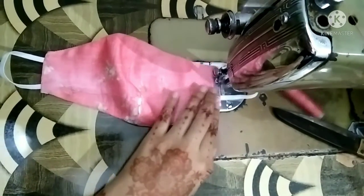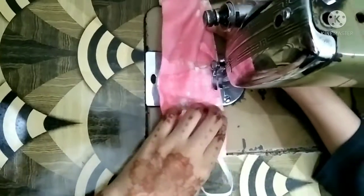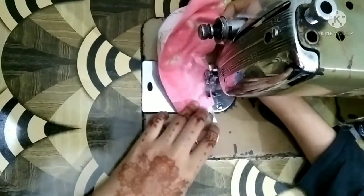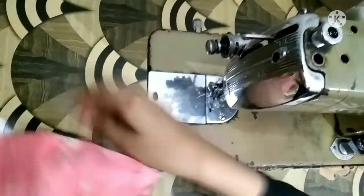Our mask is ready. If you want, you can take the same fabric. I have made a double sided mask. This is very small and fits nicely with a small dress — it feels very nice. You can make it to match with your own suit.